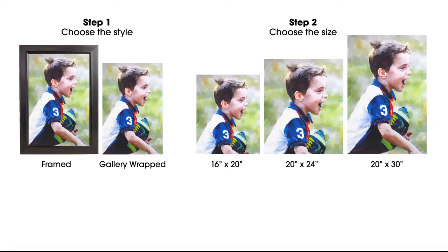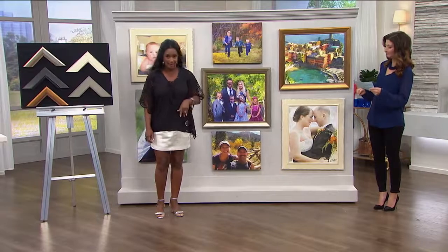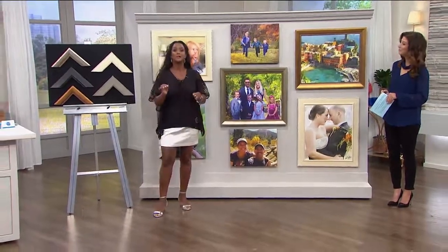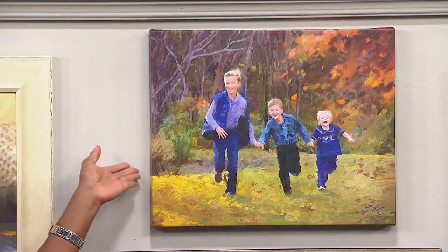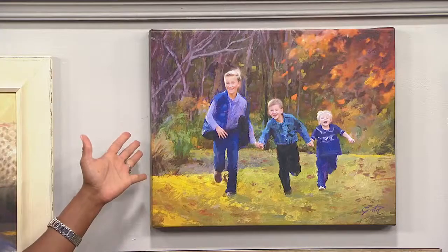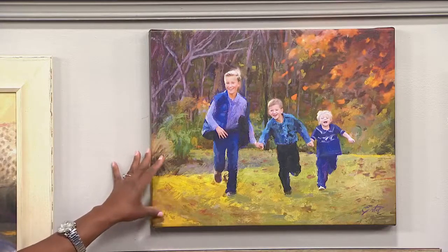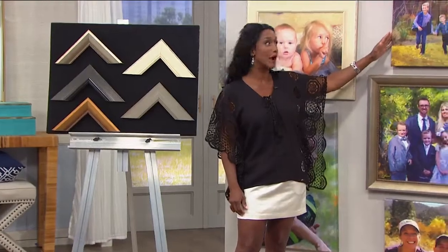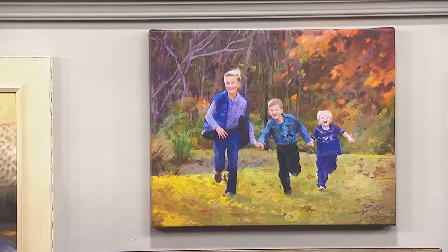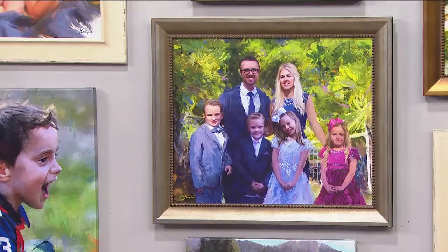We're showing you the sizes on the screen. You're choosing what size you'd like, and then you're also selecting whether you want it to be gallery canvas wrapped — which is so popular now, where it's on canvas without a frame — this is gallery canvas wrapped, three inches thick. Or you can have it wood framed.